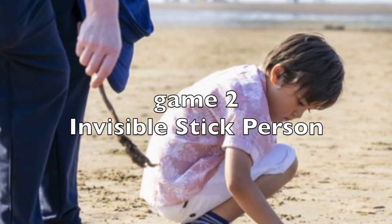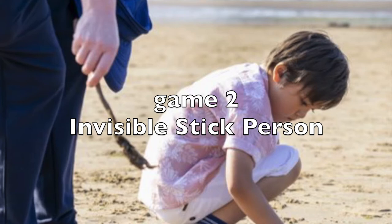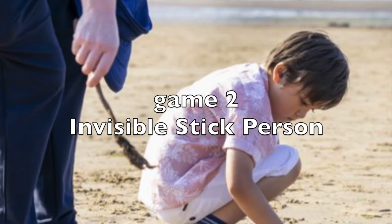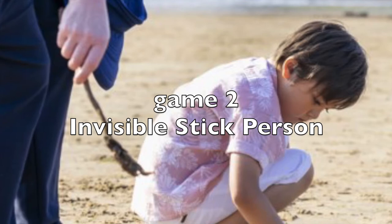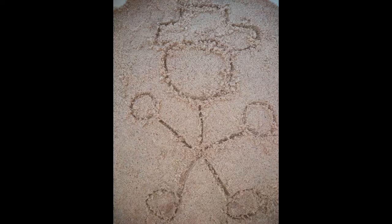For Invisible Stick Person, draw a stick figure in the dirt or sand. Add some details, such as a hat. Ask your child a math question — this could relate to any theme needing practice. If they provide a correct answer, they can erase one body part, such as an arm or a leg. If the question is answered incorrectly, something is drawn to add to the stick person. The goal is for the stick person to disappear.